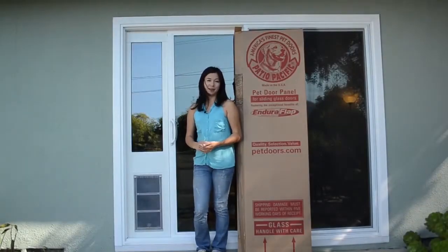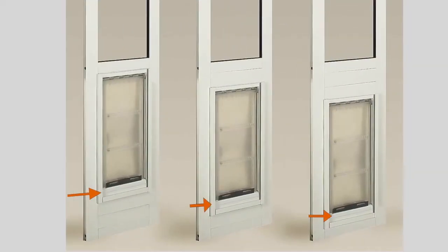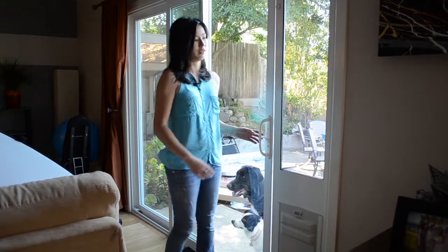All of our thermal and quick panels come with a user adjustable step-over feature. This allows you to change how high the flap is from the ground to make it the most comfortable height for your pet. Once you've determined that the door is the right size, you can remove the panel and apply the weatherstripping.